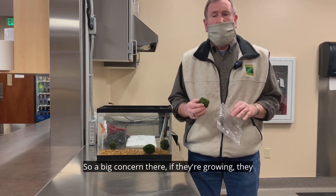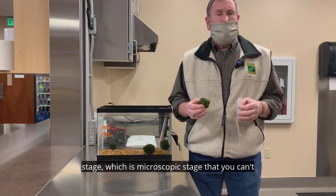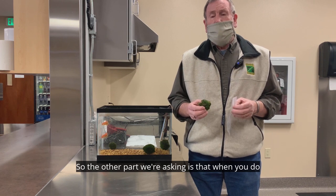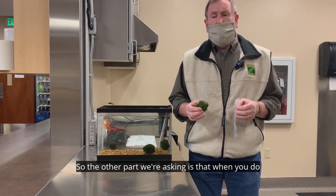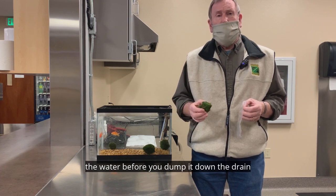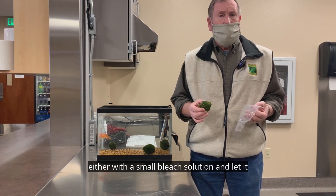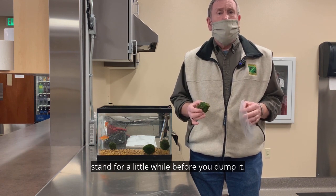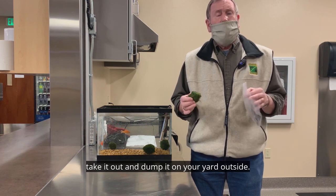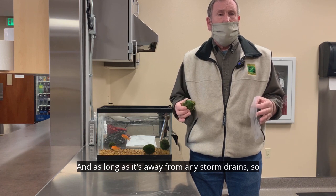A big concern: if they're growing in the gravel, they could mature and start producing the veliger stage, which is a microscopic stage that you can't see. So, we're also asking that when you do a water exchange in your tank, you disinfect the water before you dump it down the drain — either with a small bleach solution and let it stand for a little while before you dump it, or if you don't like the chemicals, you can take it out and dump it on your yard outside, as long as it's away from any storm drains.